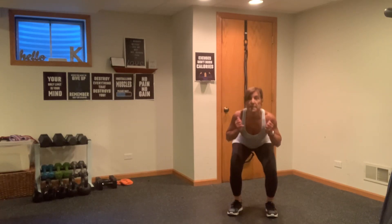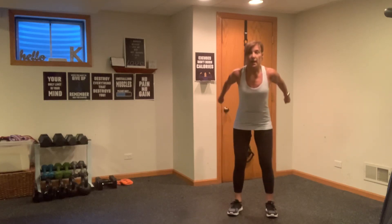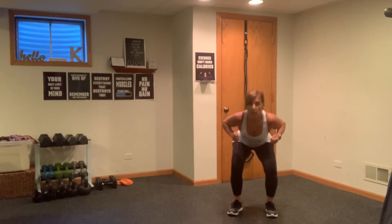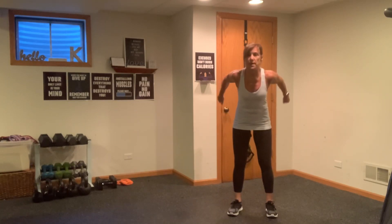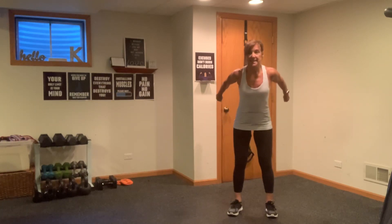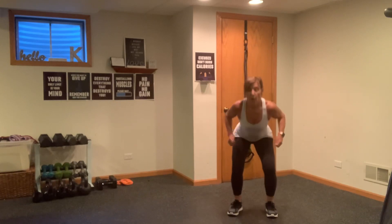We're going to go back into that squat, but on the top end we're going to go into a little tricep kickback. Down and up, back. Squeeze and kick back. Remember a tricep is an extension of your elbow, so you want to keep those elbows up. Last eight, seven, six, five, four, three, two, one.